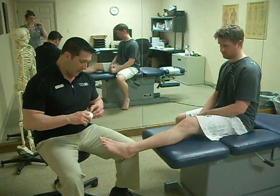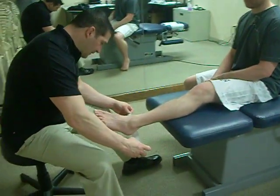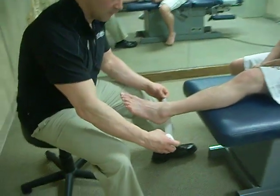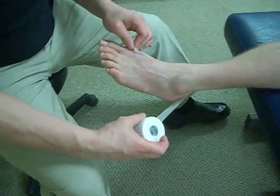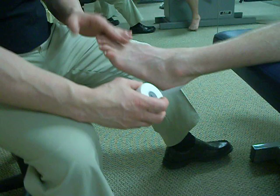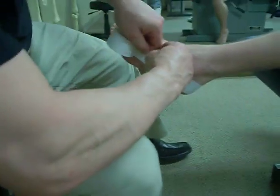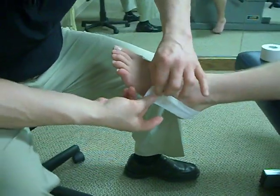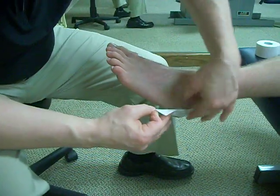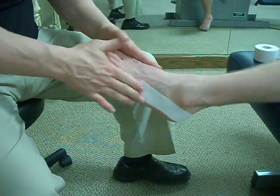We will start by putting a piece of tape around the outside of the foot as an anchor. Make sure you don't get any wrinkles in the tape because it might blister their foot.